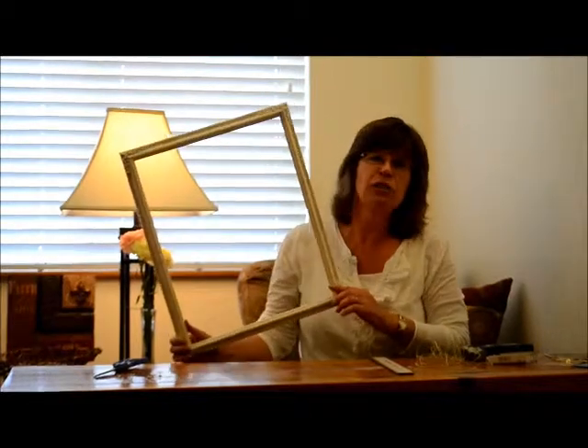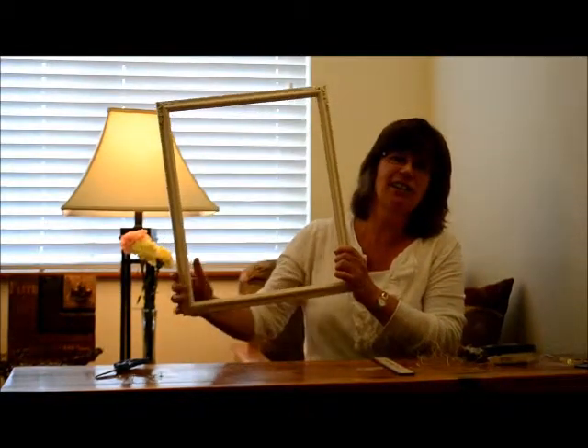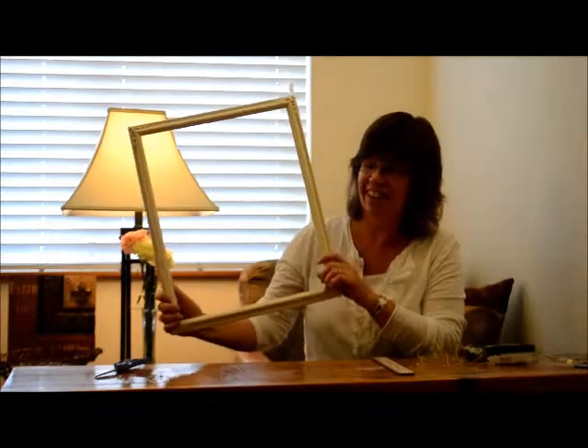Hi, I'm Nancy. I'm with Factory Direct Crafts and today we're going to be making a picture frame clothesline where you can hang pictures going across on little lines like a clothesline.